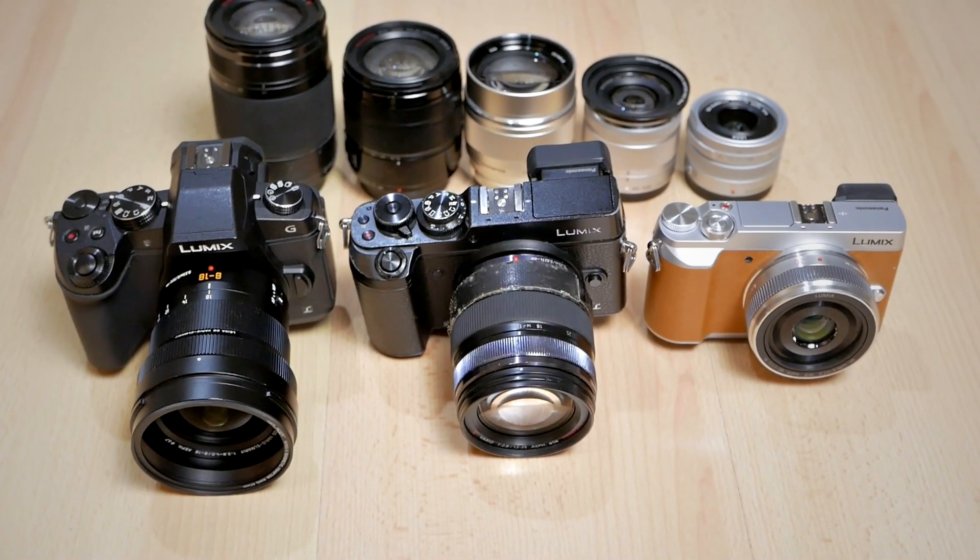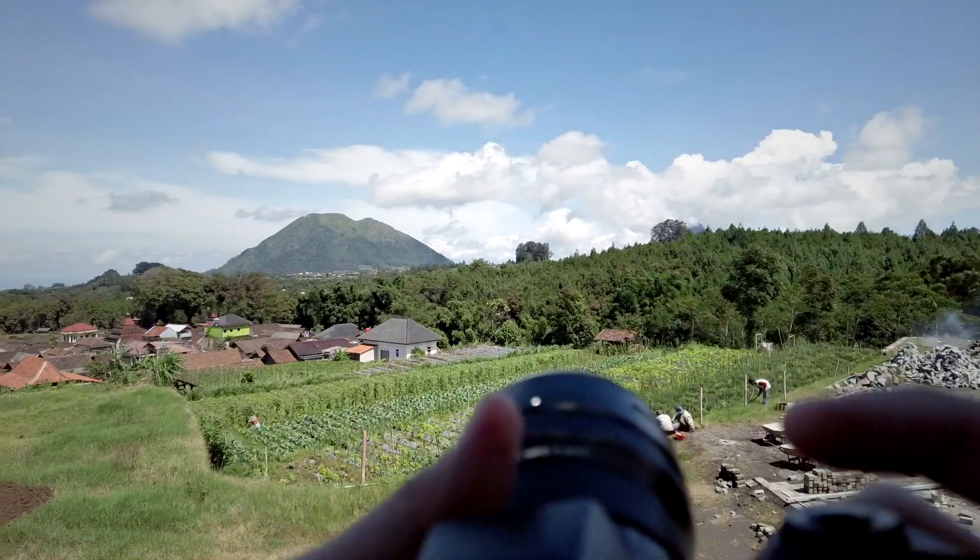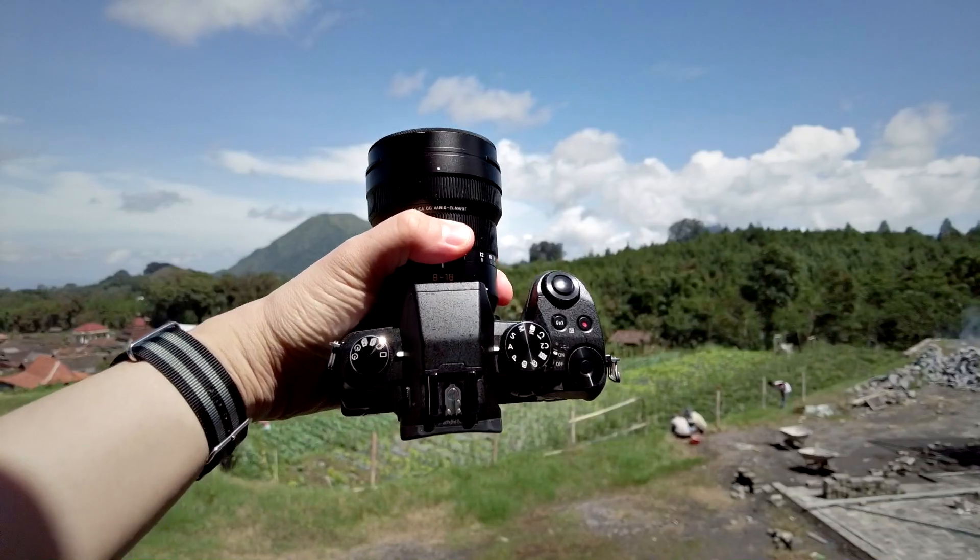I actually have some G and GX cameras. I have the Panasonic G85 that's currently recording this video right now, and then this old Panasonic GX8 that I really love so much for still photography. And I also have this recent purchase, the GX85. All of these cameras are really nice — I think they're almost perfect in one way or another, but they're not totally perfect.